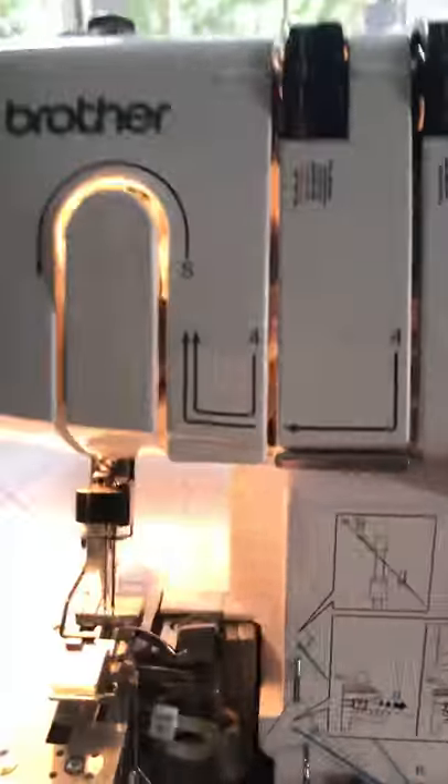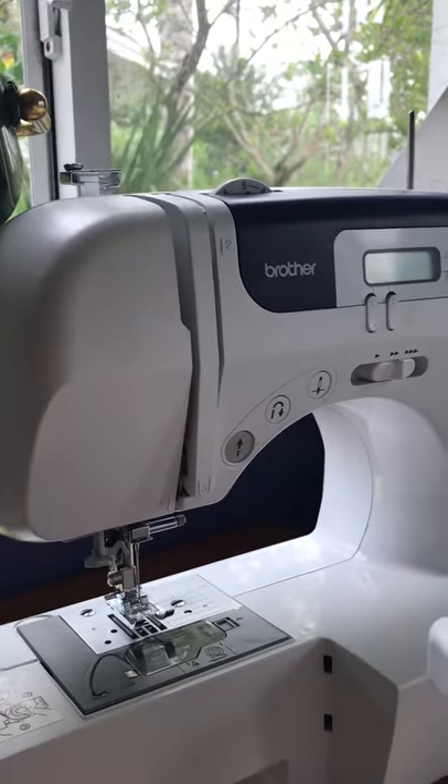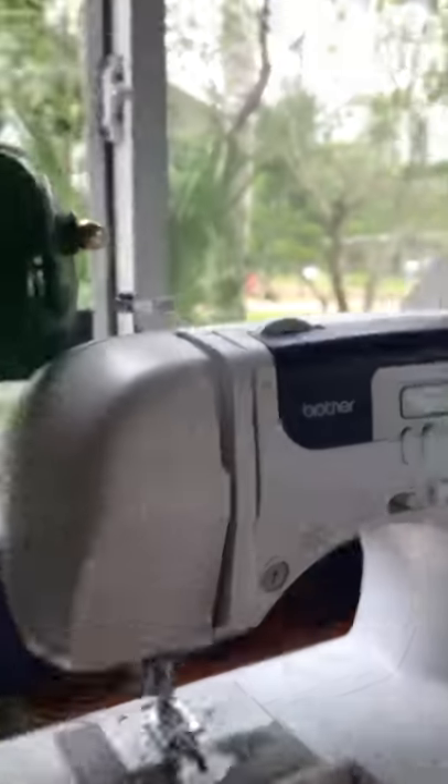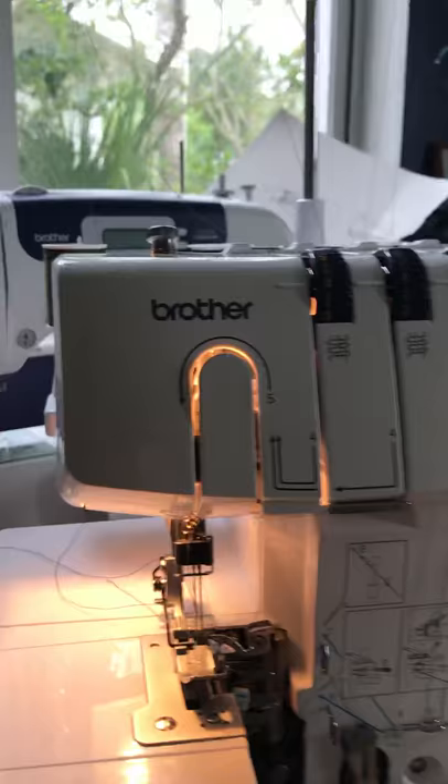This is my other Brother sewing machine, so now my brother has a brother — that's all. Thank you, bye!